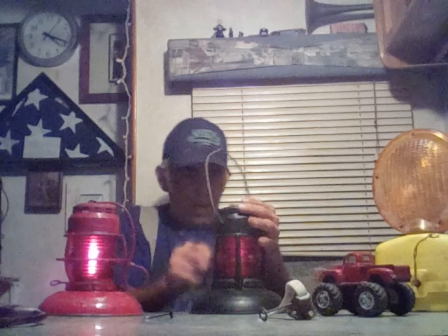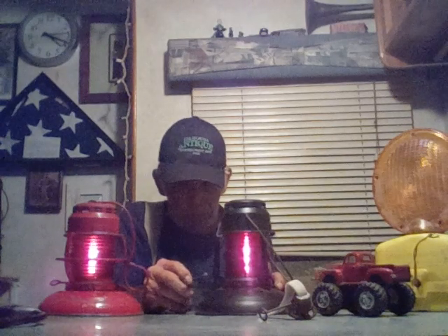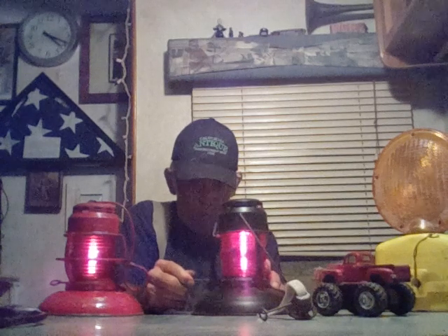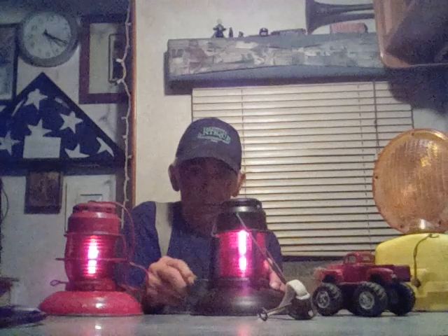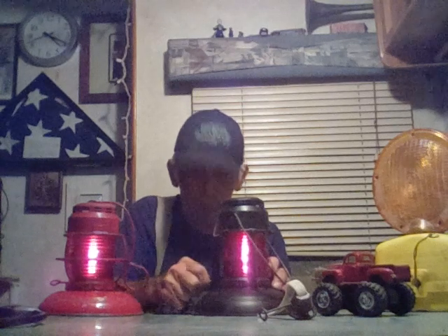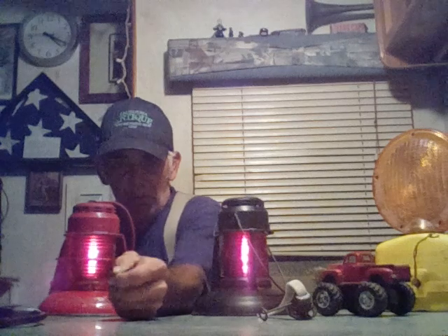I got tired of doing pliers on this, so I made this little handle. I don't know how long it's going to last, but it's pretty cool. I've been around this stuff since 1995 — you kind of learn a couple of tricks of the trade. This little NOS handle came off an old burner that was broken and didn't work anymore. So now I have two Deets that do not have a handle, and I got this little aftermarket handle to make it happen.